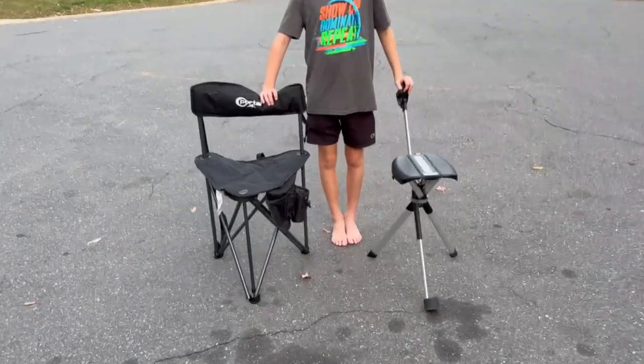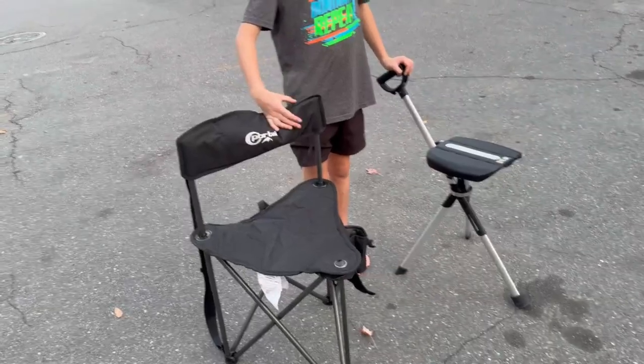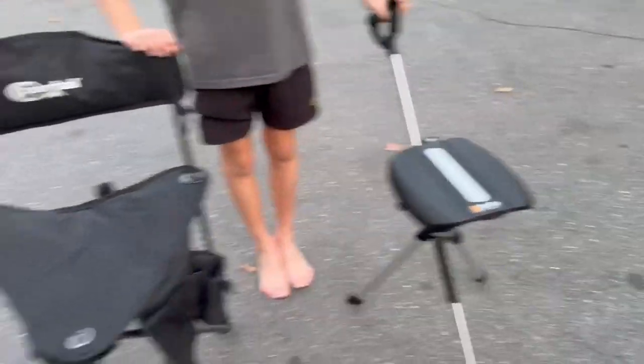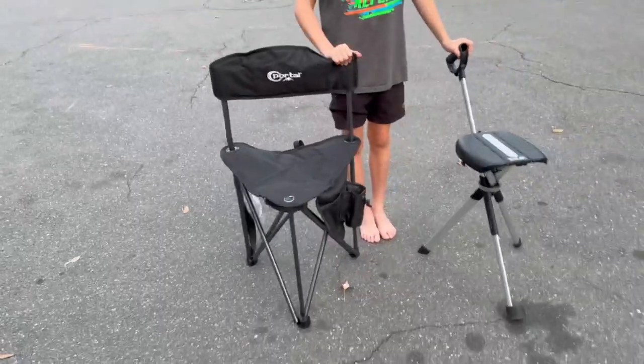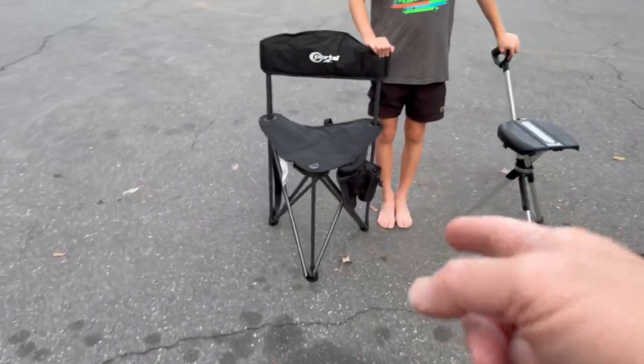We've got two of the leading, most popular compact chairs here. You've got the Tadah chair over here and you've got the Portal chair over here. This is the travel bag that comes with the Tadah chair — you can see it's got a carry strap on it. The Portal has a carry strap built in.